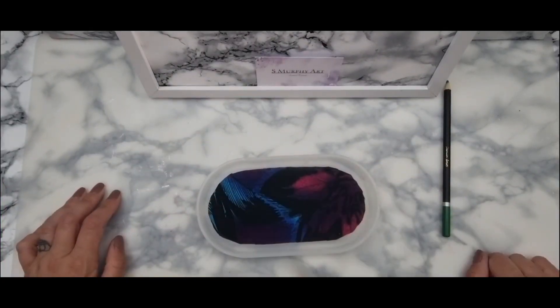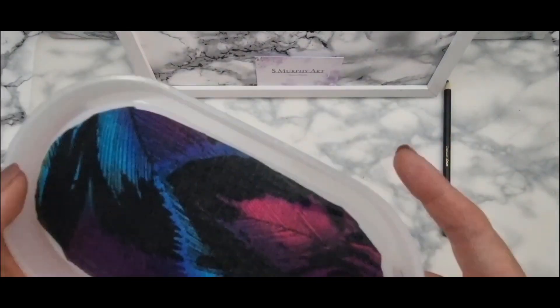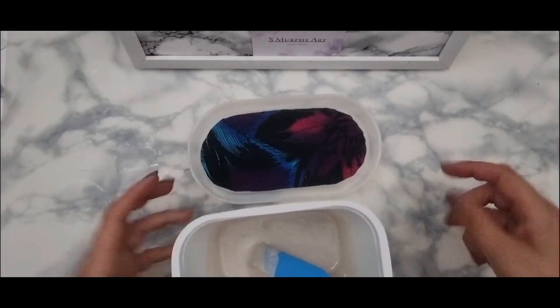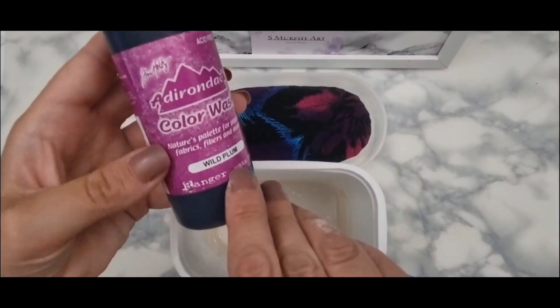With my little scissors I was able to cut around the edge. However, this material is so thin that it did struggle and I didn't cut it perfectly. I missed a bit — I was going to do it again but I thought, no, I'm just going to go with it.